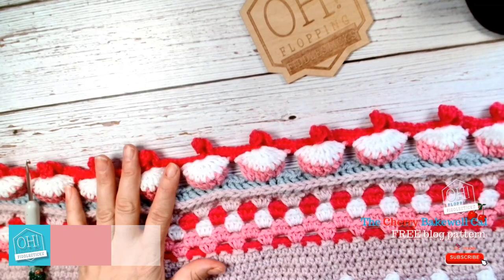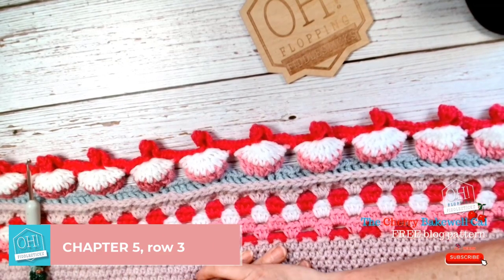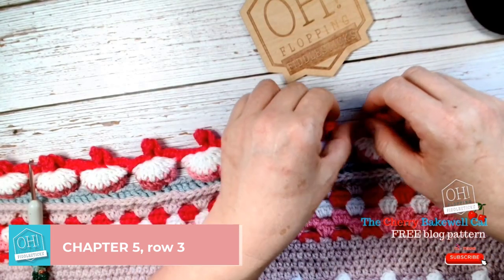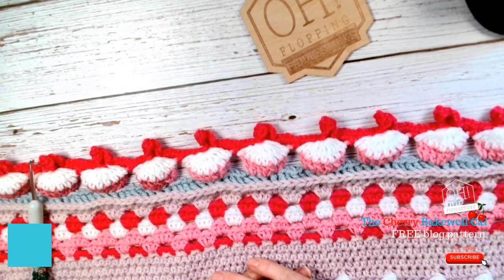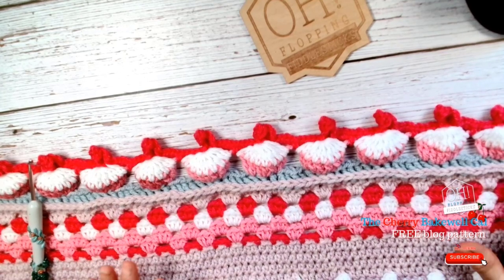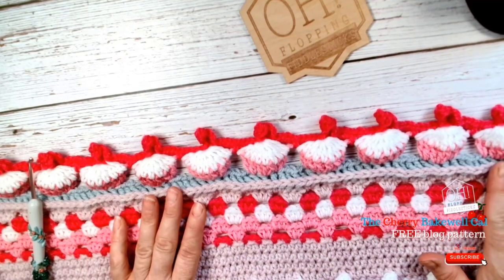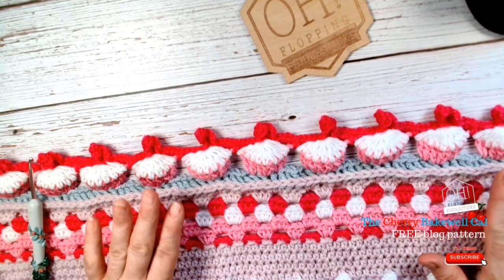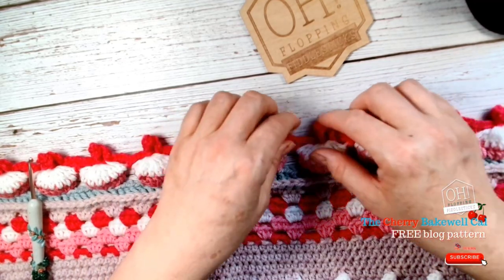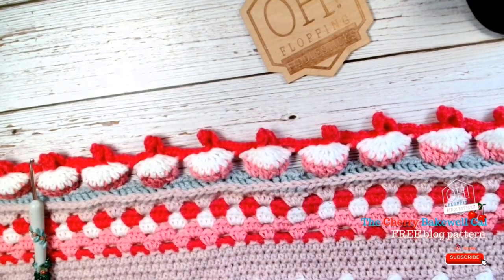Hello my lovelies! Here we are at chapter five of our Cherry Bakewell blanket, and it has given me some grief. I have changed the pattern numerous times on the border, and with it being six weeks and lots of things happening at home with renovations this, that and the other, it's been really difficult trying to find some quiet time. Because I frogged it back so many times in order for it to work for so many different levels of understanding, I came up with this style instead of the original one.